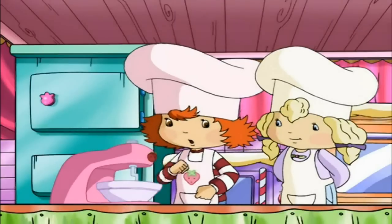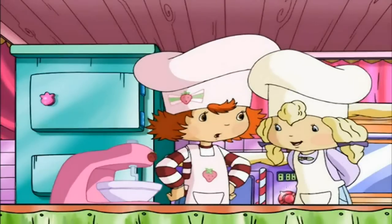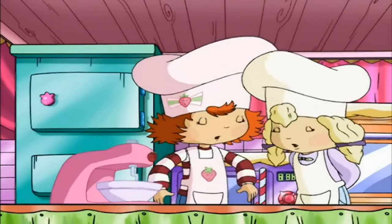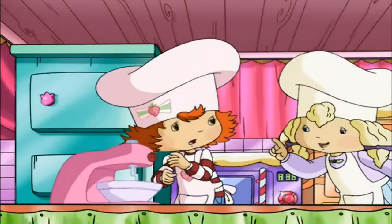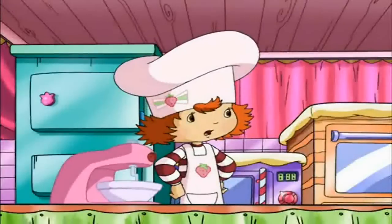Then we add — is something wrong, Angel Cake? No, no, you're doing great. Keep up the good work. Just remember, don't slouch. Thank you, Angel Cake.